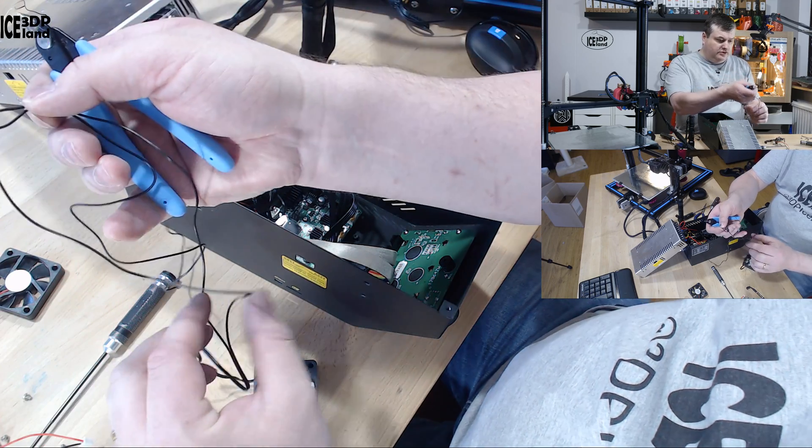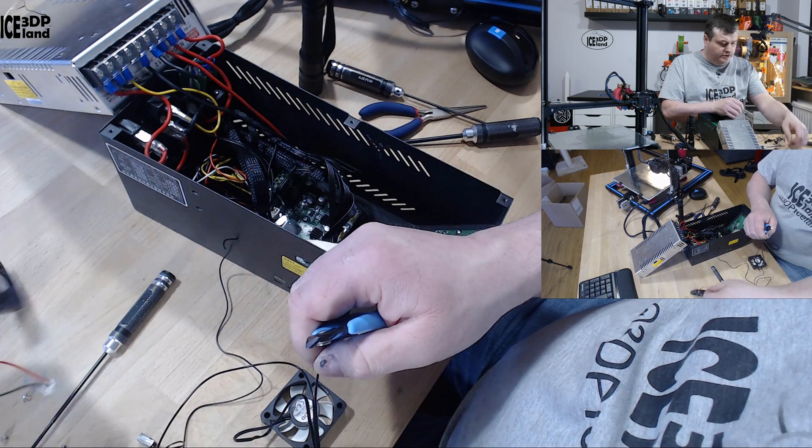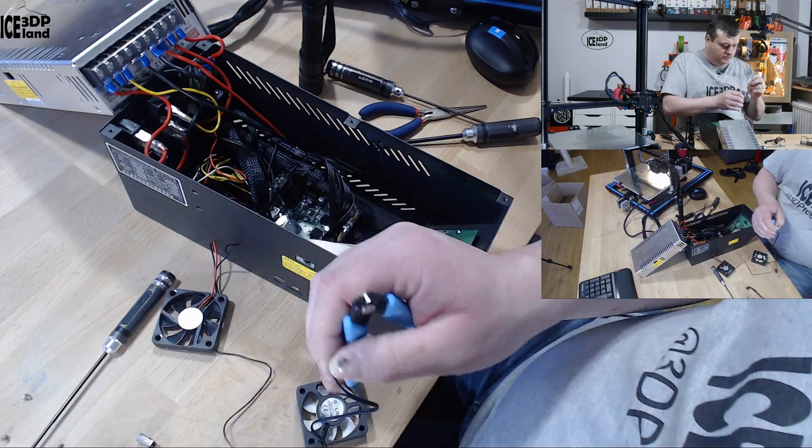So now I know this is the positive wire, and I'm going to solder that to the connector. There's going to be a couple of double-stranded wires and then I'm going to weld it.